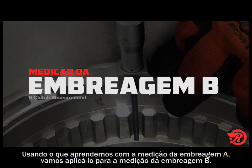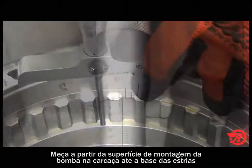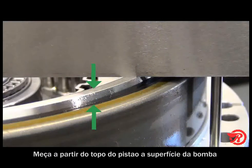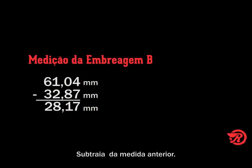Using what we learned from measuring the A clutch, we will apply it to the B clutch measurement. First, measure from the mounting surface of the pump in the case to the base of the spline — that measurement is 2.403 inches. Next, measure from the top of the piston to the pump-to-case surface, making sure the piston is retracted all the way, and subtract. The measurement of 1.294 inches subtracted from 2.403 inches gives us a total of 1.109 inches.